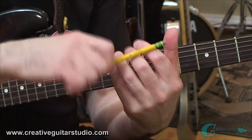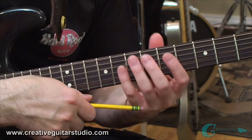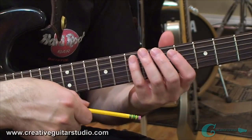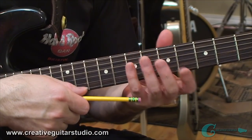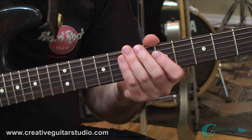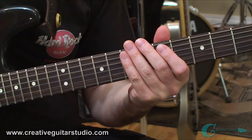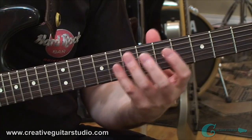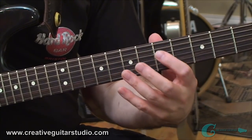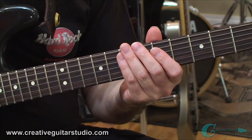A slight curve to the wrist, getting that arch again coming up — you don't want too much of a curve of the wrist, but it depends person to person. I've seen some people who look like they have a really crazy arch of their wrist, but they're actually playing fine and telling me they're completely relaxed and everything they're doing sounds great. From person to person, no two people have the same genetic makeup in their muscle structure, so sometimes what you see people doing live on stage or in a YouTube video might look awkward or bizarre, but for them it's perfectly fine and it's working.